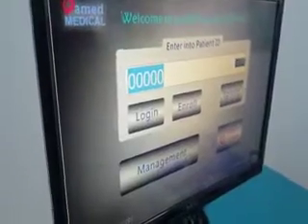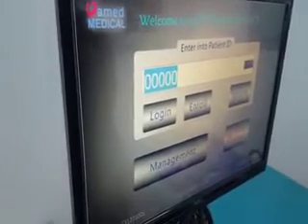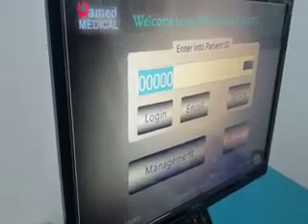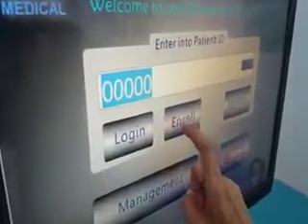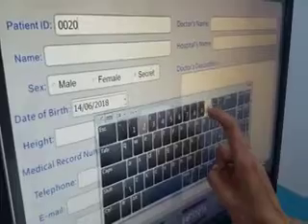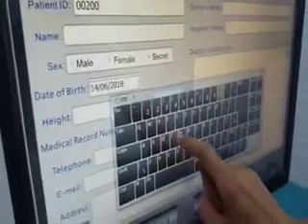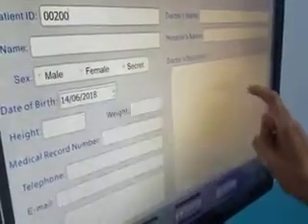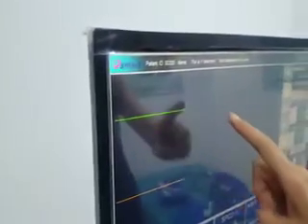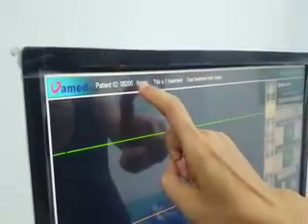When a new patient comes to accept treatment, we need to enroll them. We enroll the new patient by giving an ID number — for example, 00200. You can use the software keyboard to input additional information. After finishing, press Submit to enter the treatment interface. You can see the patient ID number 00200 is displayed, just as we entered.